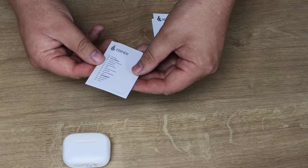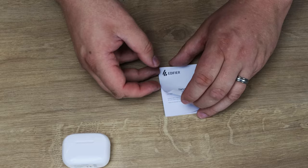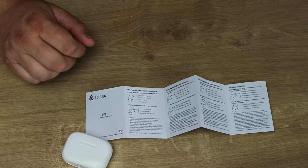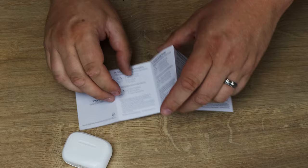You've got a warning sheet — most of it looks like it's in different languages, probably the usual warnings about not swallowing them. And then you've got the instruction manual, which is pretty straightforward. It tells you the touch controls: triple tap to skip backwards, double tap to skip forward, single tap to pause or play. So depending on how many times you tap the end of the earphone, that determines what they do.